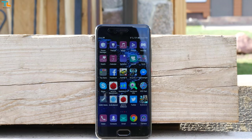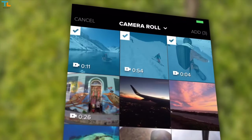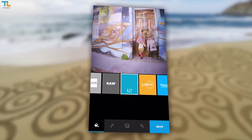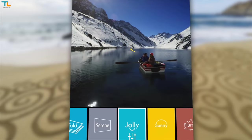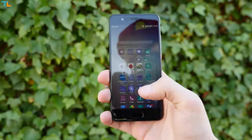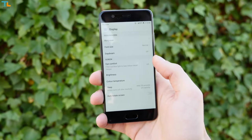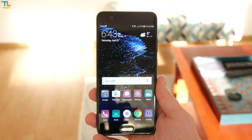Huawei also included Quik integration. This GoPro-owned app lets you pick photos and videos, and the app automatically edits them into a video — working straight out of the gallery to help you make a social media-ready video from recent events or parties. Overall, I'm really happy with how the P10 Plus performs in real life. The user interface is fast and fluid no matter what you do, even after installing quite a lot of apps.